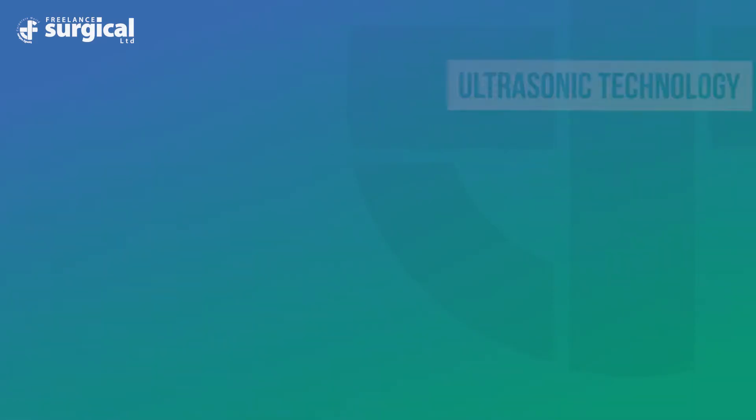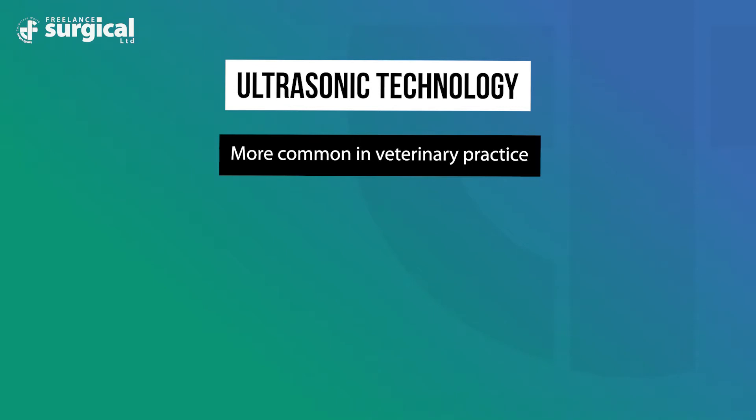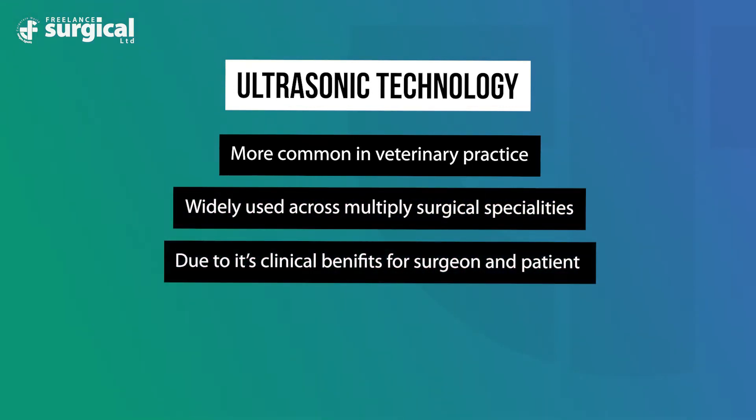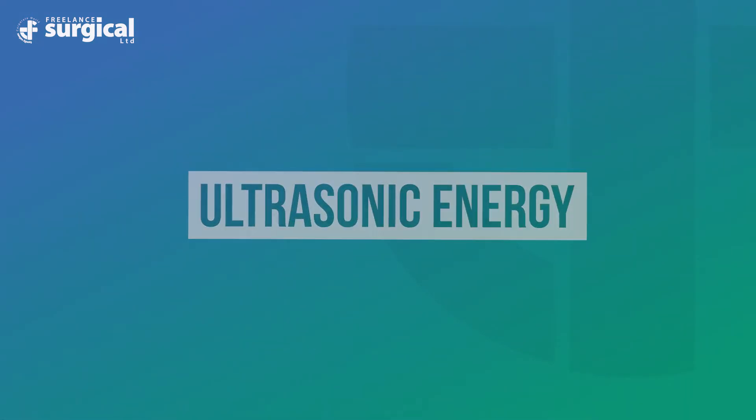Ultrasonic technology is becoming more common in veterinary practice and is widely used across multiple surgical specialties due to its clinical benefits for surgeons and patients. Ultrasonic energy begins with an electrical current that connects to a transducer in a handpiece, where the electrical energy is then converted into a mechanical waveform or longitudinal vibratory response.